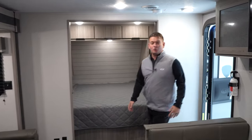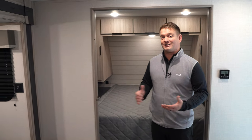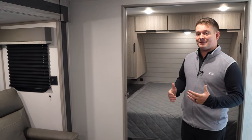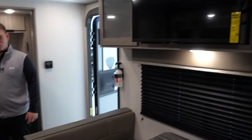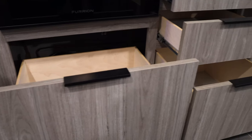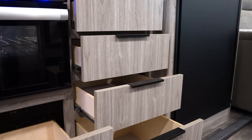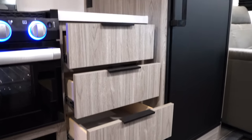Coming inside our 229RK, right away you're going to see Passport's new facelift. Let me introduce you to the new Arctic Teak cabinets. This new cabinet is a modern look that our customers have been asking for. Along with our new Arctic Teak look, we changed our wallboard, our glass inserts, our hardware. We went to hidden hinge cabinets, added drawers and storage throughout, and just gave it that look that you guys have been asking for.